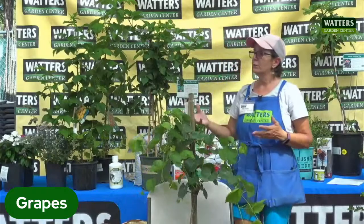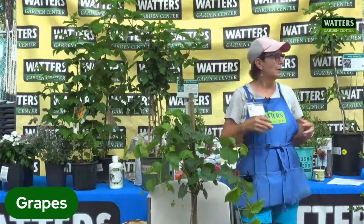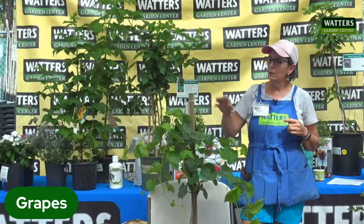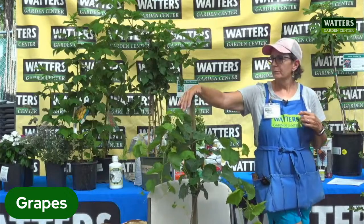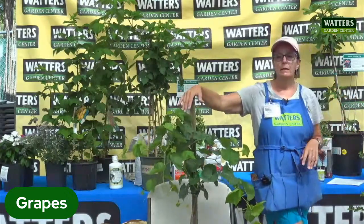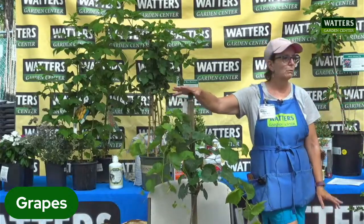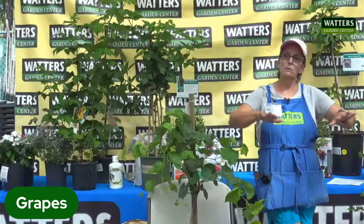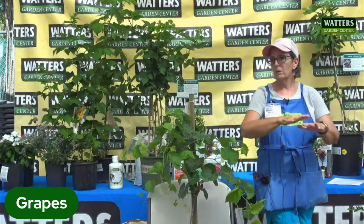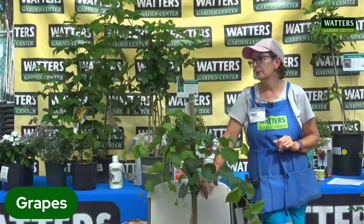Fertilize all your fruits and vegetables three times a year and keep them on schedule because we have really bad soil. Grapes do really well in our hard, rocky soils, so if you have a hillside or terraces, that's a great place for them. The only place you want to avoid when planting a grape is a shallow section of your yard, because cold air will collect in that lower area and you'll get more frost damage.